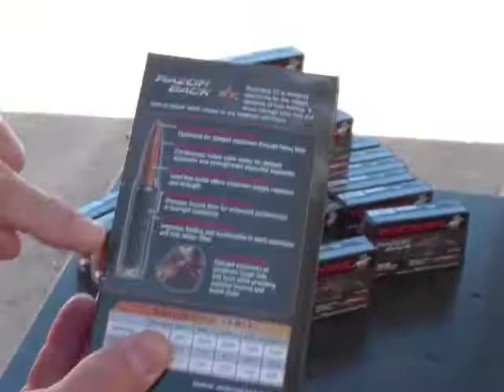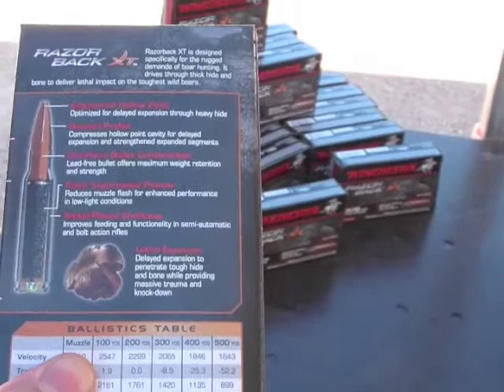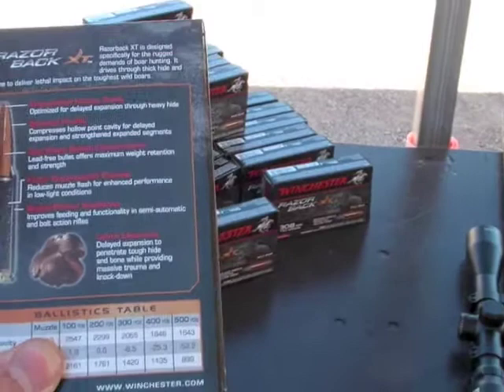The last thing we've done is add flash-suppressed powder. So for night hunting situations, you've got that low flash signature.